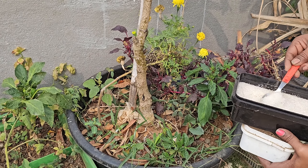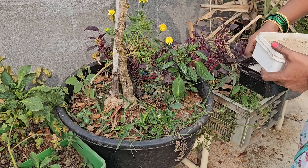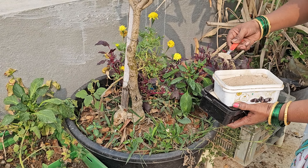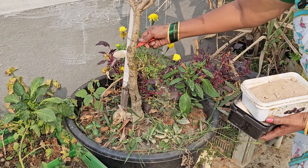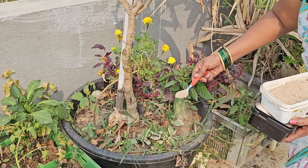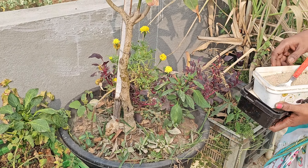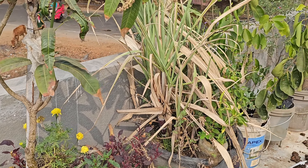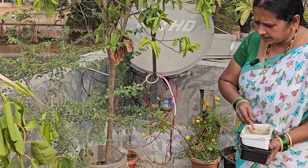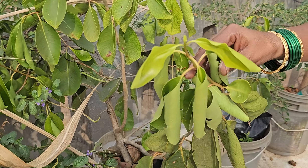Add some salt in the flour mixture. Use the flour mixture. Add the flour mixture.